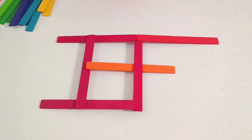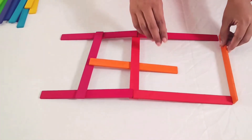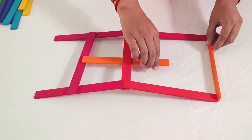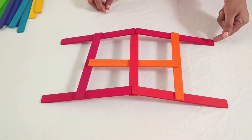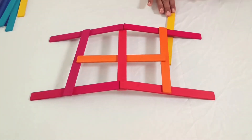Next, introduce two more side sticks, positioning their starting edges atop the bottom stick. Carefully raise the middle stick and slide a new stick underneath it, with both ends resting on the side sticks. Keep straightening the structure as you work, ensuring a secure alignment.